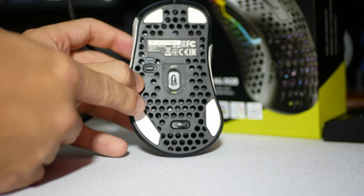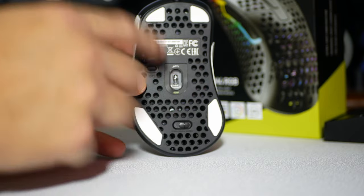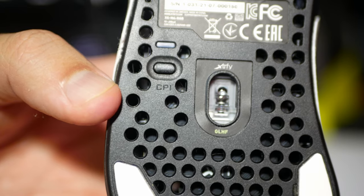Here we have rounded PTFE feet, and in my opinion they worked perfectly fine. The only gripe I have with the PTFE feet is they are the smaller feet. They are not the big type of feet that you get with, like, Vaxi. It's a little unfortunate, but it's feet.